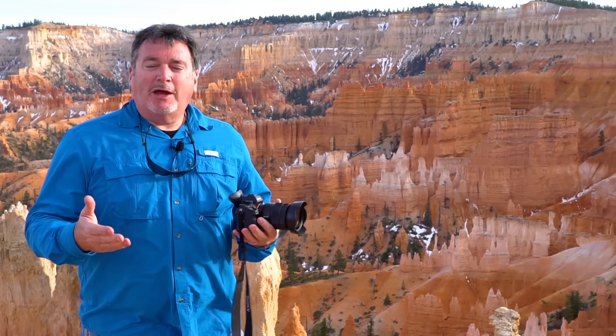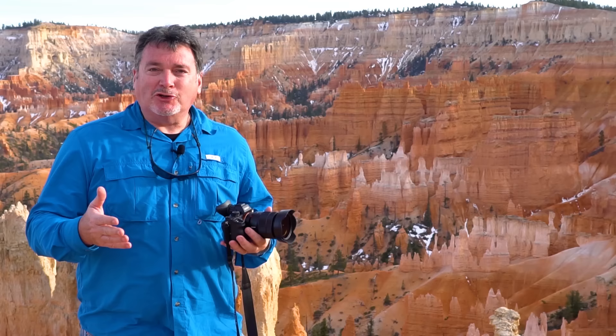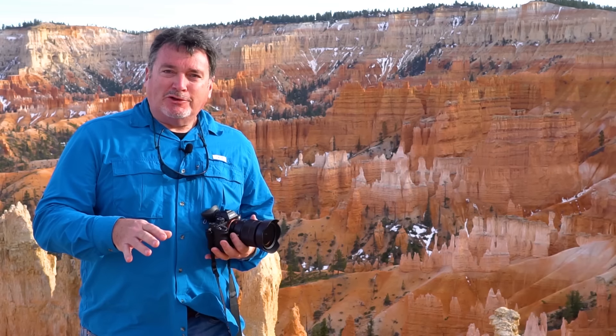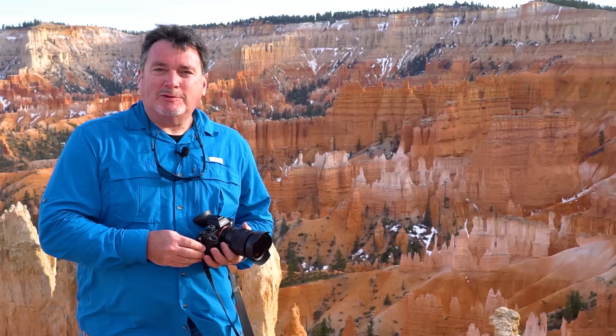When you're lucky enough to visit a place like this — possibly a once-in-a-lifetime trip — doesn't it make sense to get the best photographs you can? It doesn't matter if it's your phone or a top-of-the-line camera. Follow the compositional guidelines and ask yourself why you're taking the picture. If you can answer that question, you'll have a much better chance of getting a great result.